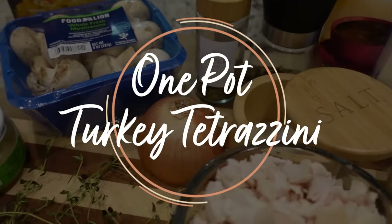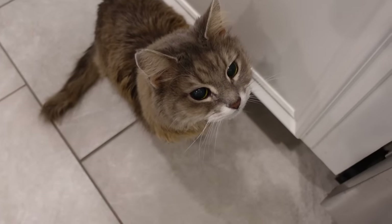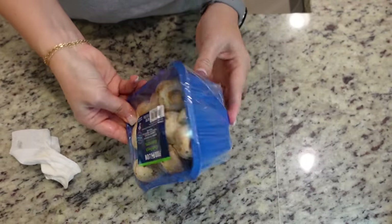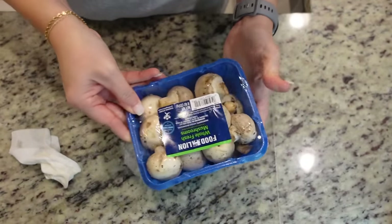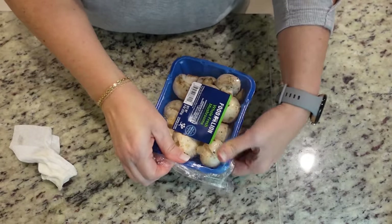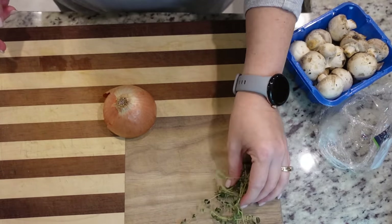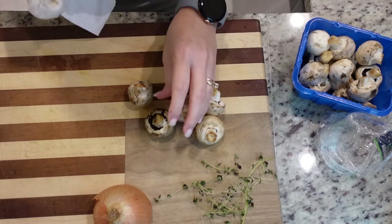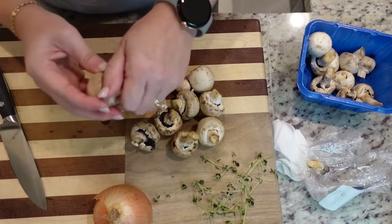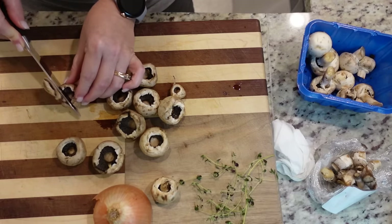I've got one more recipe to use your leftover turkey or chicken with, and this one is all in one pot and it sounds so good. This is going to be a one-pot turkey or chicken tetrazzini. To get started, I'm going to clean off these mushrooms and then thinly slice them. I was hoping my grocery store would have them pre-sliced but they didn't. The recipe calls for dried thyme but since I have fresh I'm going to use that instead. I'm also going to remove the stems — that's just personal preference — and thinly slice them.